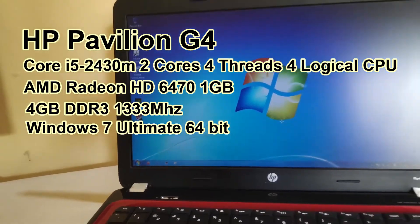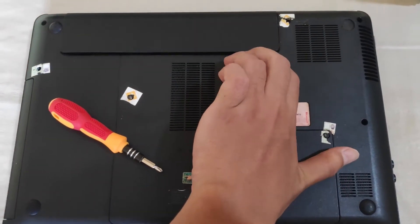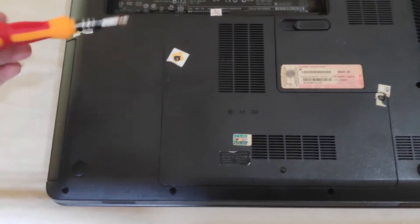So first, before buying an external graphics dock, you have to open your laptop in order to know the type of the available socket. I have to do that by opening the bottom of the case, removing the battery, and unscrewing this panel.